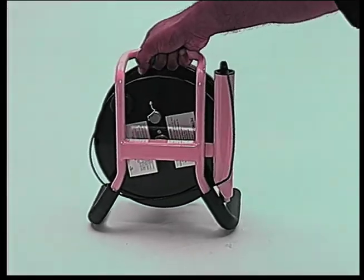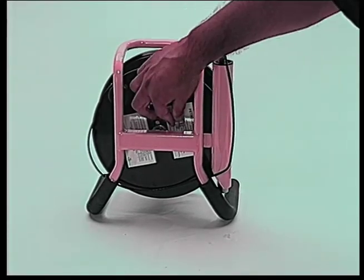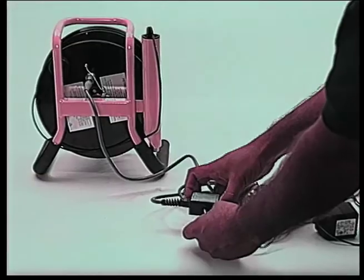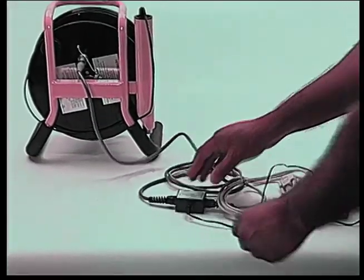To charge the PHA100, plug the interface cable to the back of the meter, and then plug the charger to the interface box and the main power supply.